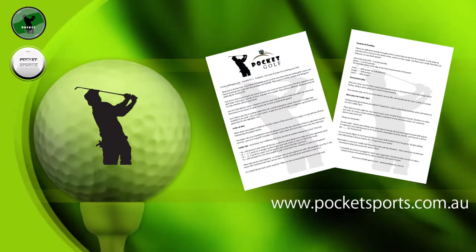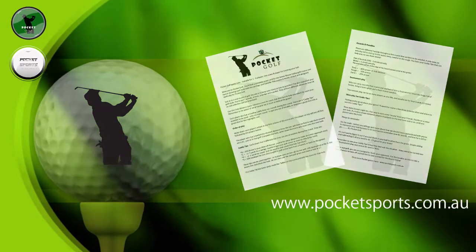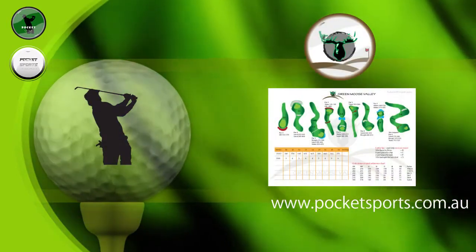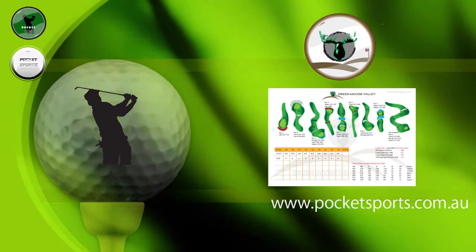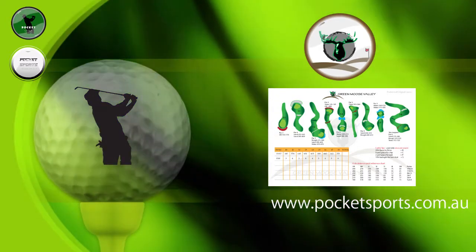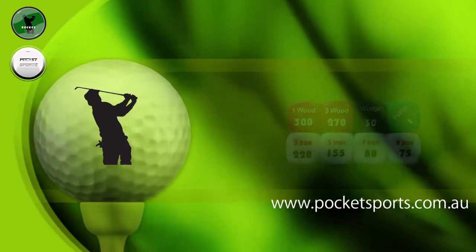Pocket Golf comes with a sheet of rules that explains how to play, but if you know golf, this is going to be a piece of cake for you. We've also designed our unique 18-hole Green Moose Belly golf course. It's loaded up with sand and water traps, trees and rough, so make sure to take note where those hazards are, and try and avoid them if you can.